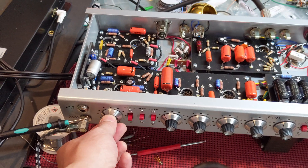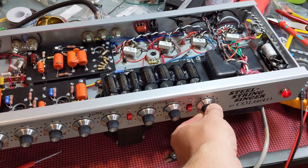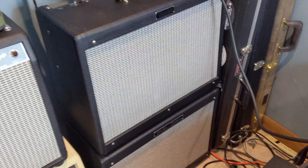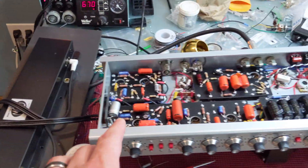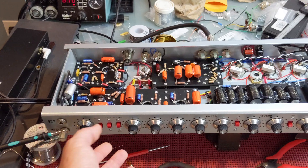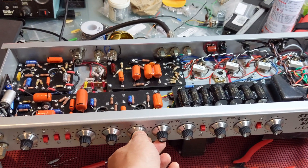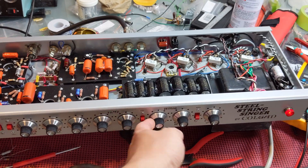In case there was any doubt that this amp works — check this out. I have a guitar playing through it, coming out of the speakers borrowed from my Hot Rod Deluxe, and it sounds amazing. The set filters work, and I'm going to do an in-depth tone video separately.